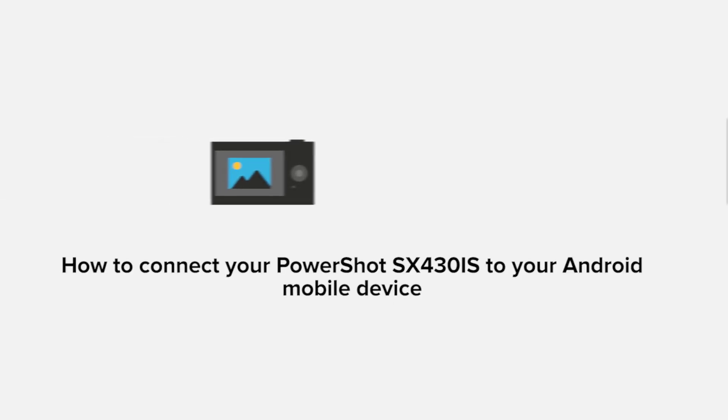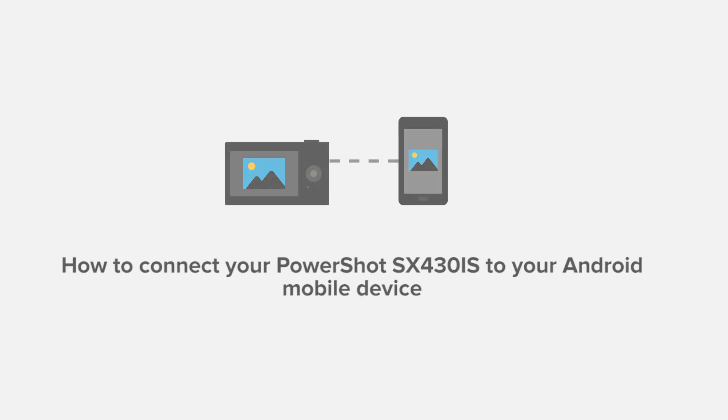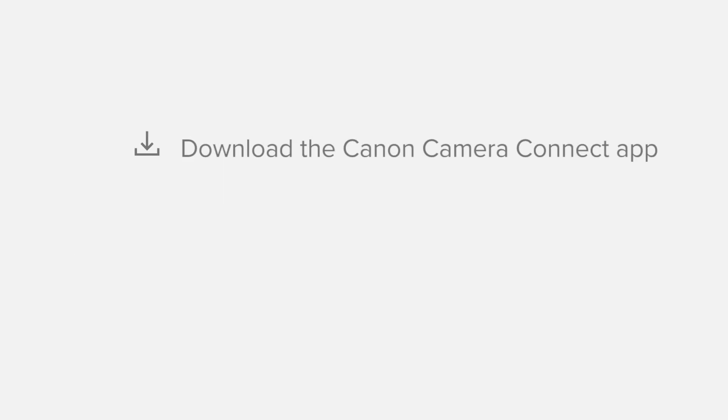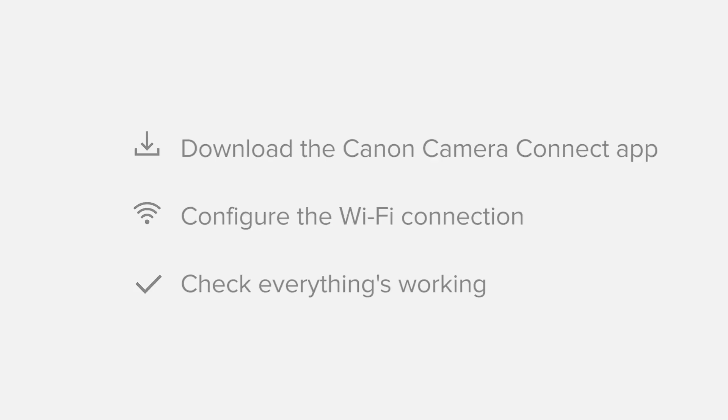In this video, we'll take you through the steps required to connect your Android smartphone or tablet to the PowerShot SX430 IS. We'll start by downloading the Canon Camera Connect app from Google Play before configuring the Wi-Fi connection. Finally, we'll go through the basic features of the app and make sure that everything's working as it should. All up, it'll take about 5 to 10 minutes to get up and running. If you're following along with your own Android device, you may need to pause or replay the video every now and again. Let's get started.